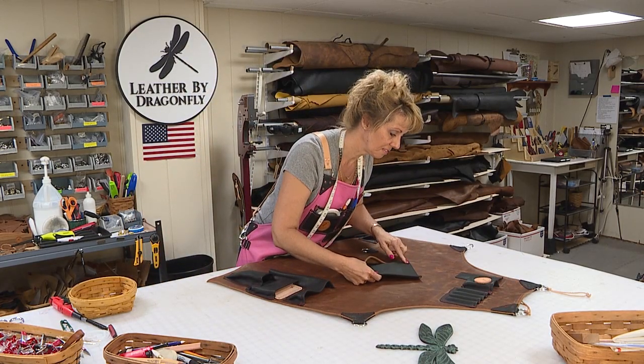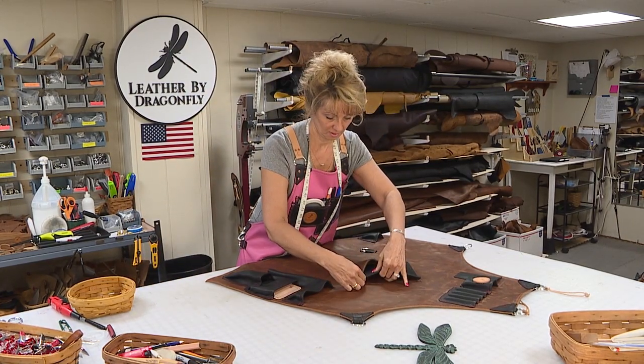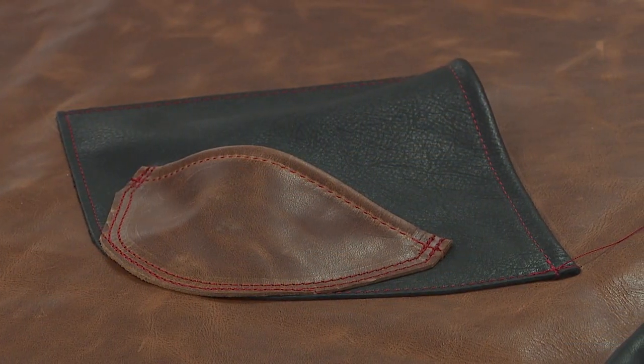My favorite part of Leather by Dragonfly is I get to create every day. I get to work one-on-one with you, filling a need that you have. I'm helping you be organized and help streamline your process, speed up your business, make you happy in your shop.